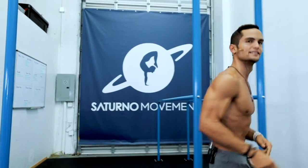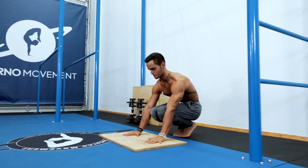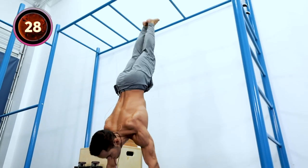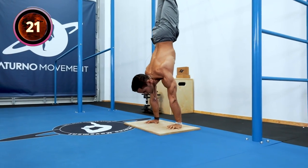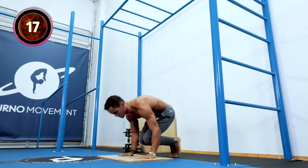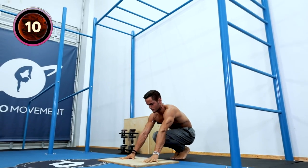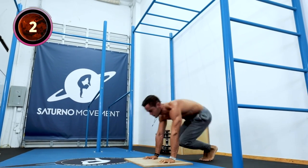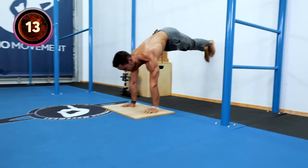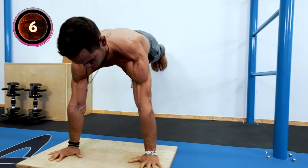Alright guys, we begin in 10... 8... 5... let's go for those presses — bent arms, straight arm, with the wall, whichever you prefer. Remember that even though it's a HIIT workout, we're training a skill. Try to control every movement and just strengthen your hands when you go up.